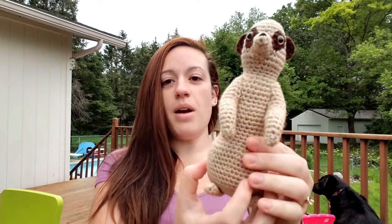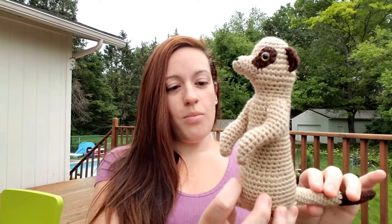He's handmade by myself, crocheted, sewn together very durably. He is machine washable and dryable, with polyester stuffing and acrylic yarn. And he is ready to come home and be a loyal friend for years and years.